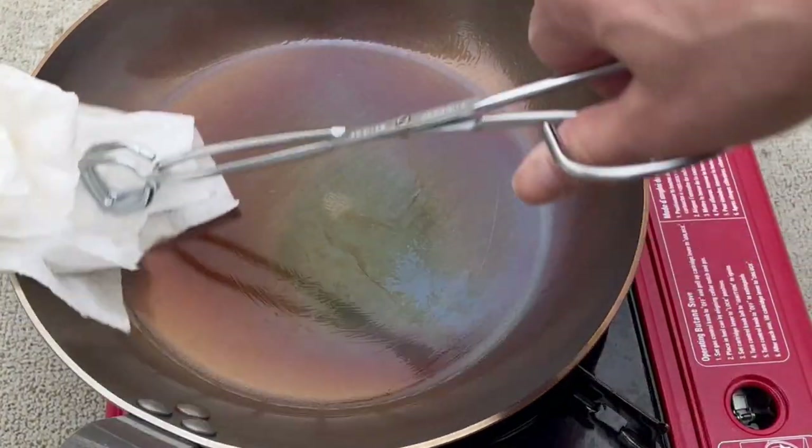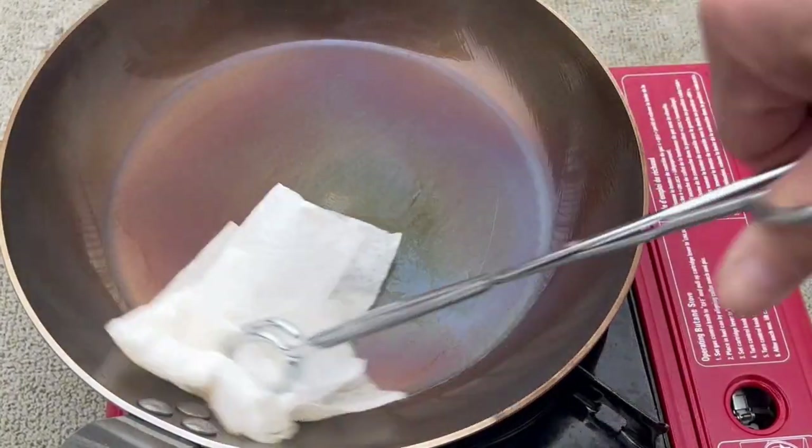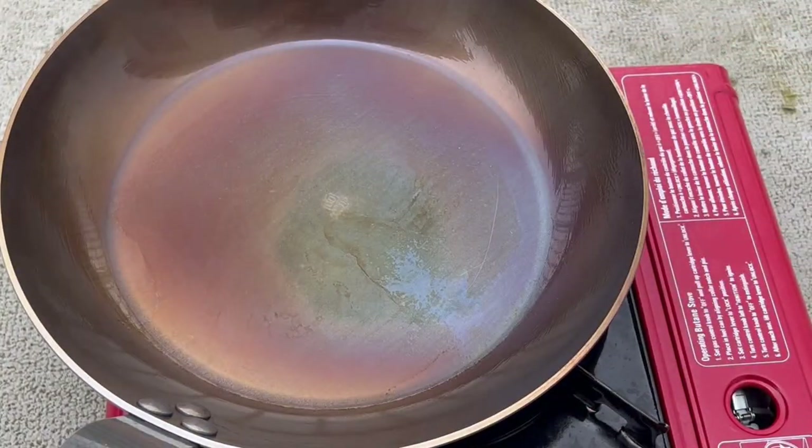As you can see, the surface is now more brown. There is less blue color because the iron oxide has been burned off.